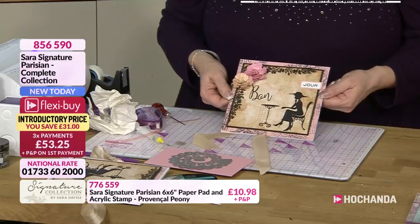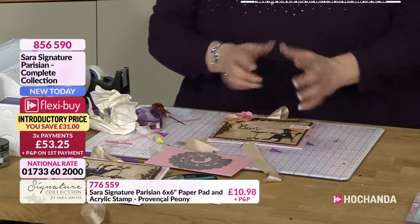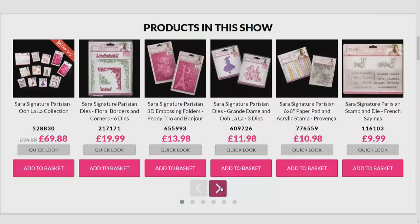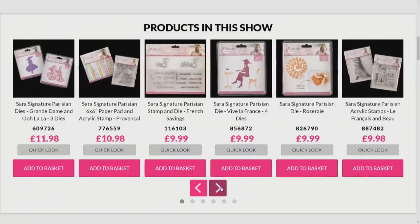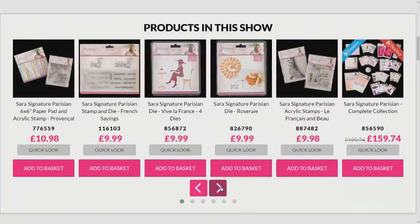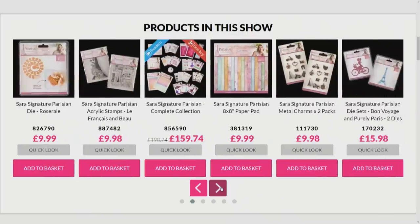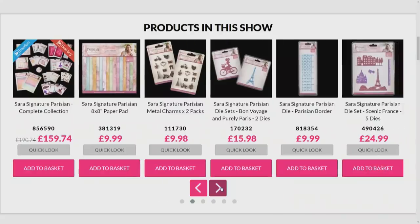That's your finished card. That is stunning, Debbie - absolutely beautiful. Just a reminder again of all the different elements within the bundle. We're going to take it to the website because we want you to see the whole collection, everything that's available. You can shop ahead of us - you can go there for the quickest route for shopping as well.